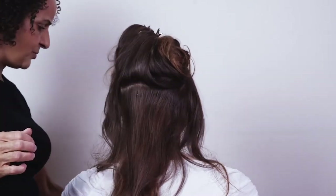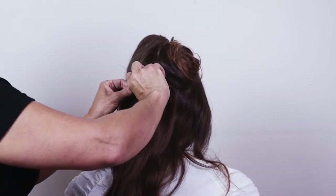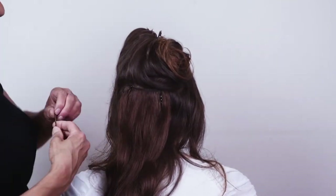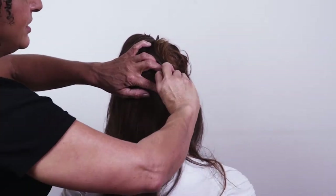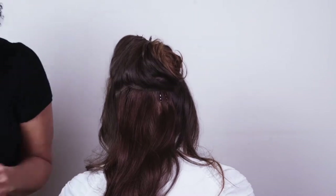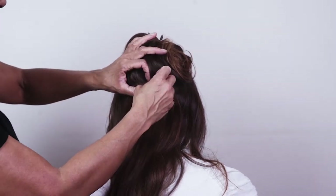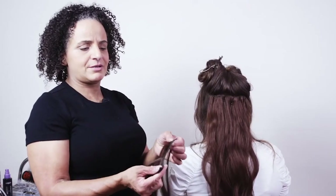Ideally you'll have hair extensions with clips on, as it will be a lot more comfortable for your clients. These clipless extensions are great for a photo shoot where they don't have to stay in all night, but if you are working with a client I would definitely recommend buying extensions with clips — they're a little bit more expensive but worth it.